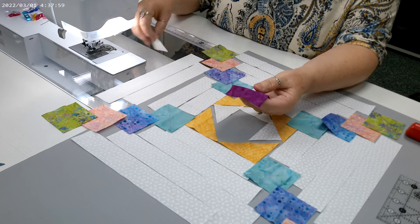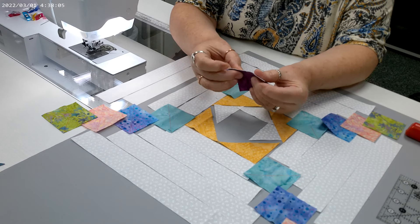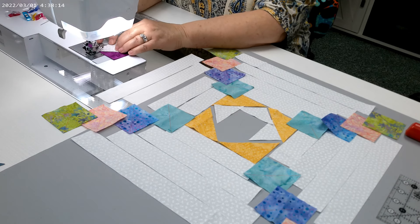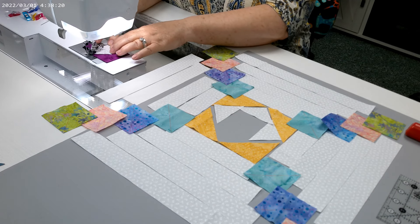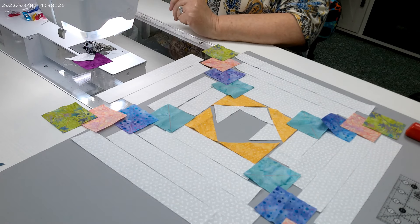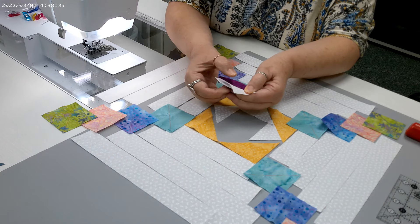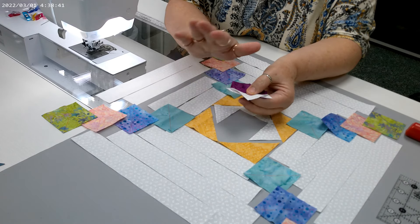Take the first triangle, go right sides together, and align those creased marks. Sew a quarter inch seam allowance. Please check your quarter inch before you begin because these are not oversized, so you need to be precise. I'm also lessening my stitch length from 2.5 to 2.0. Finger press it away from the center square — you'll have little dog ears, but don't worry about them right now.